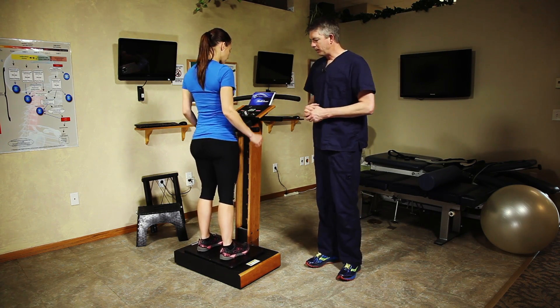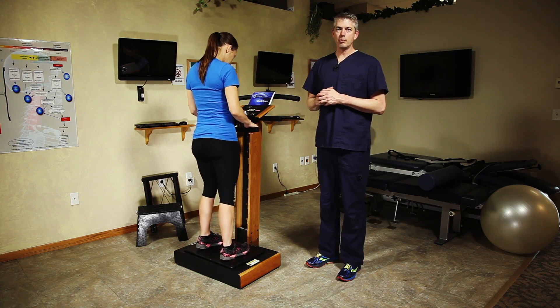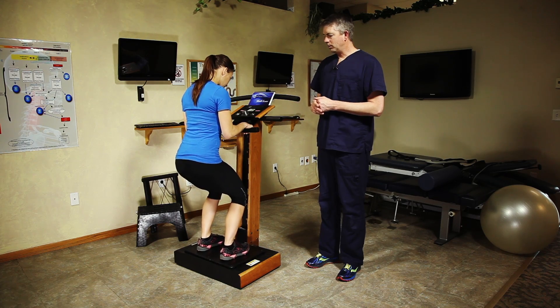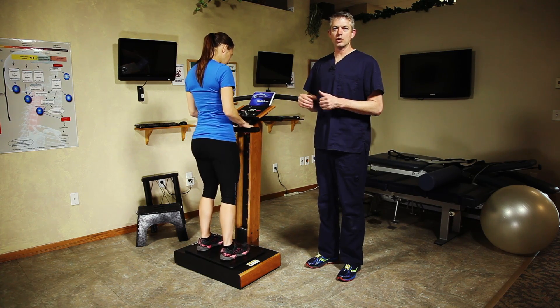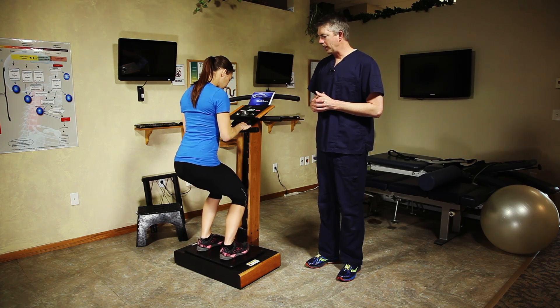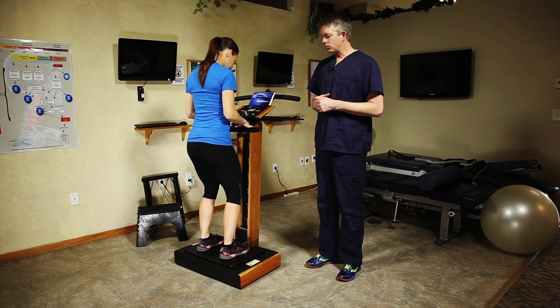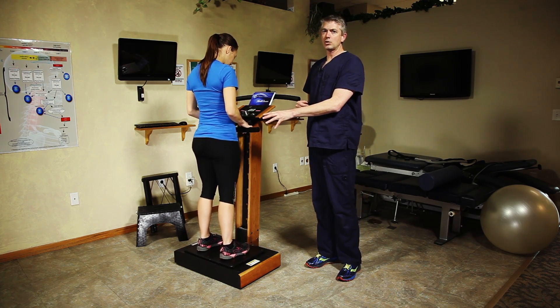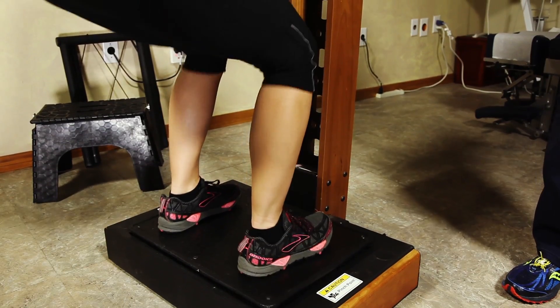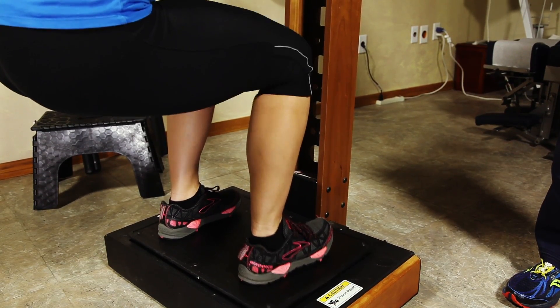I'm going to have Heidi start with a really simple warm-up, just a little bit of a squat. That little mini squat, even if she doesn't go down all the way, is going to cause significant additional contraction in her quads and in her legs and help us get warmed up faster. This may be the extent of exercise for a particular patient, depending on what they're doing on that day. But for Heidi, she can handle a little more than that.